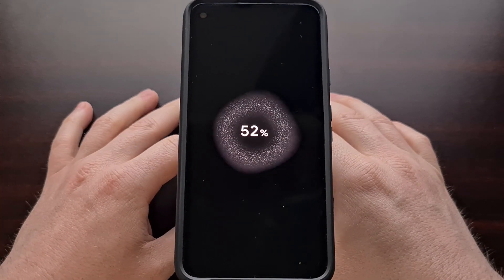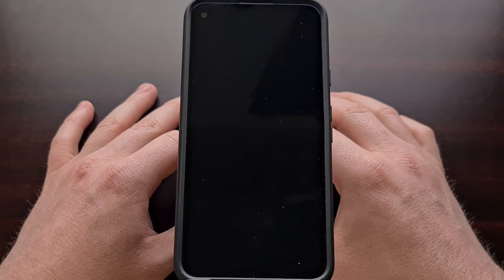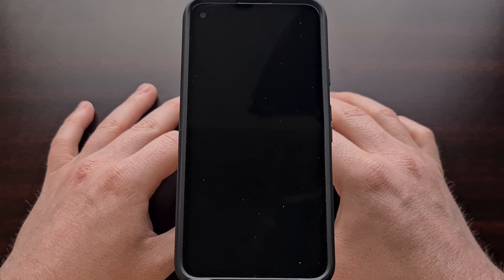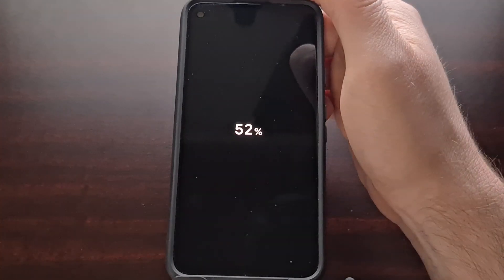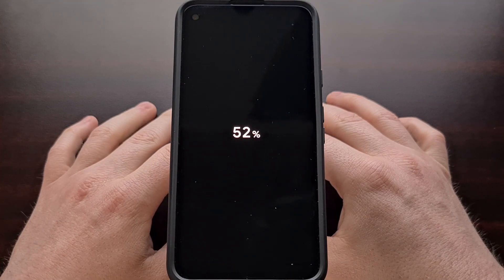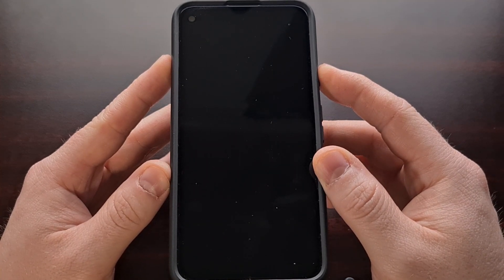This animation was in the beta 2 update; however, it seems that it did not always appear and was simply more glitchy. Now it looks much smoother and goes together with the other sparkly animations we're seeing in the Android 12 update.